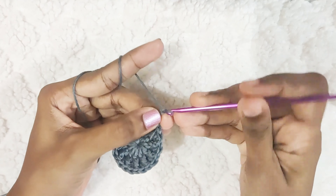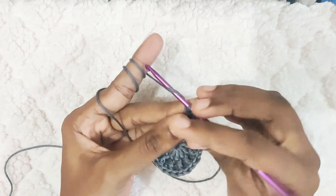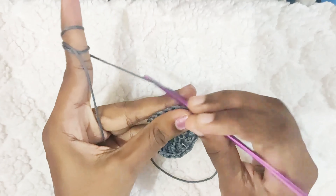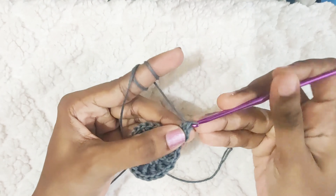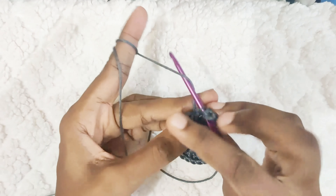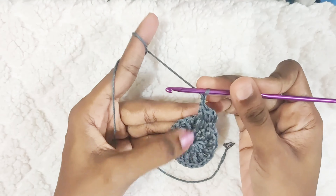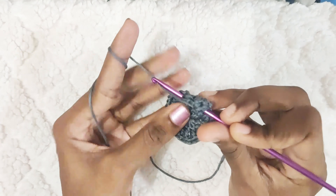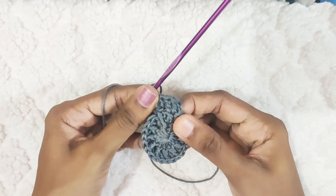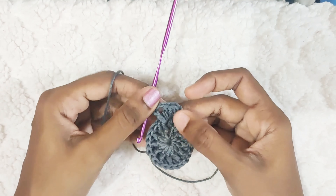Next round, start with chain 2. Again, this won't be counted as a stitch. Make 2 double crochet in the same stitch, and in the next stitch, you will make one front post double crochet.